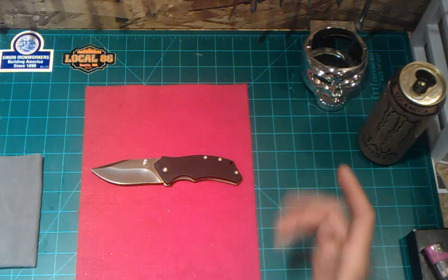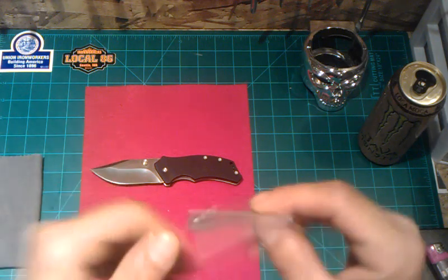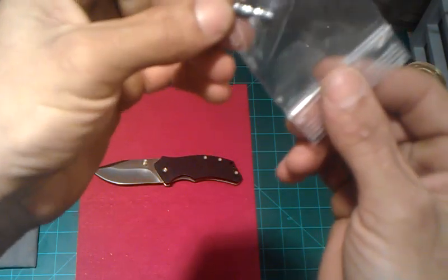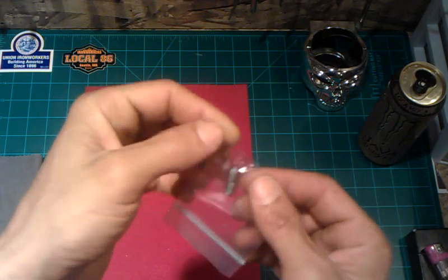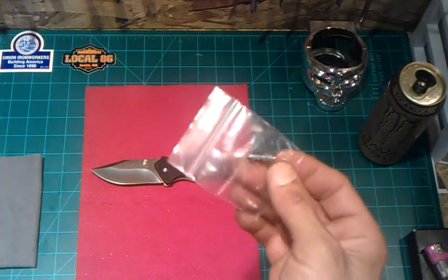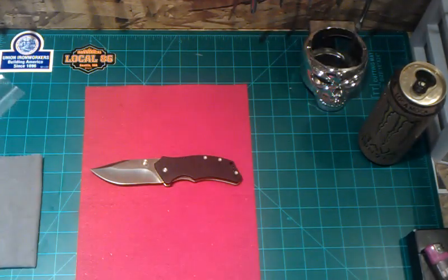Anyway guys, thanks for tuning in — I really appreciate all your support and comments. I do have another knife review coming, and hopefully a real cool one on Monday, maybe tomorrow. I'll give you a little hint — it has something to do with this. You guys know what that is? That's my clue on my little special deal coming in the mail. Some of you that I've talked to on the phone already know what the deal is. Anyway, thanks for tuning in. Peace.